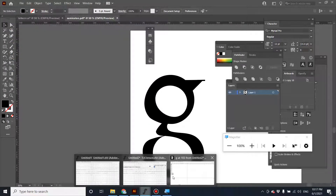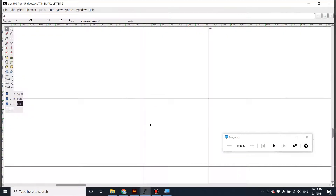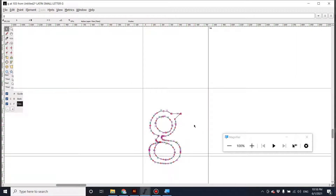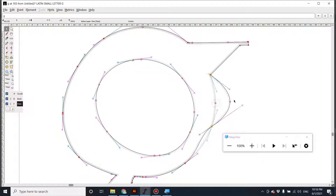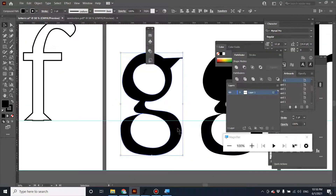Let's go back to FontForge. I'll select 'g' here, go to Find, Import, find 'g2' and import it. I already fixed the problem of the counter. Let's take a look — now it's fine. So another way to fix the problem with the form when you import it is to check your letter form and make sure you've already cut the counter inside the letter shape.